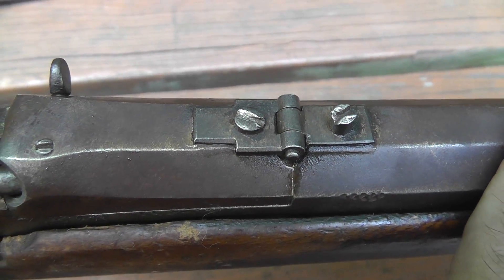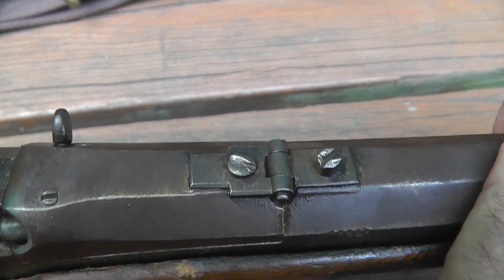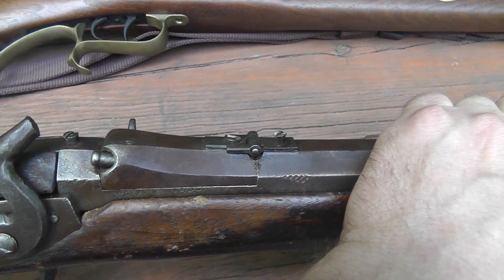You can see somebody just cut into the barrel and added a little hinge there. I don't know how much I would trust that.